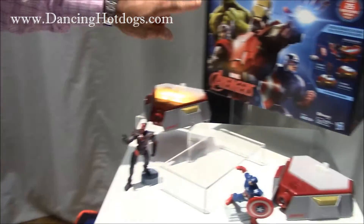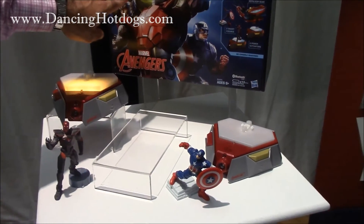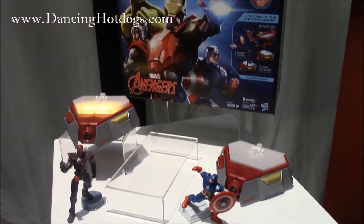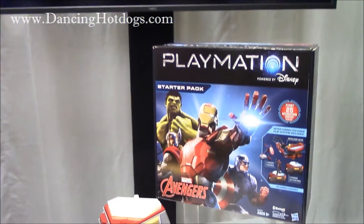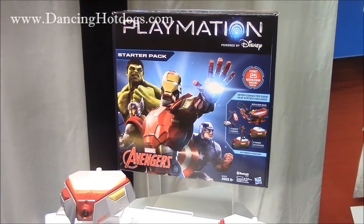This is year one. Later this year we're going to be launching the Hulk Hands, which is similar to the Repulsar but obviously for Hulk. Then next year we're going to be launching the Cap Shield Hero Gear as well. And then the big news in the fall of 2016 — we'll come out with Playmation Star Wars.